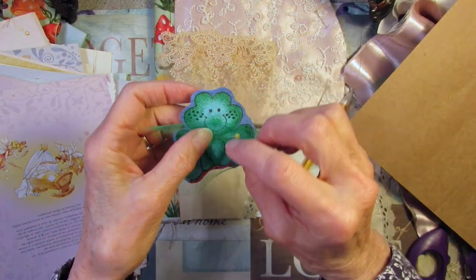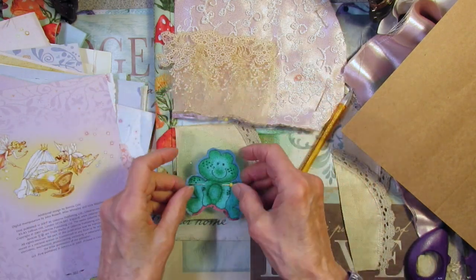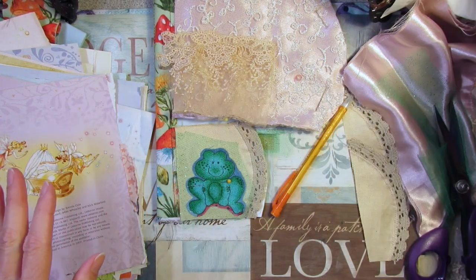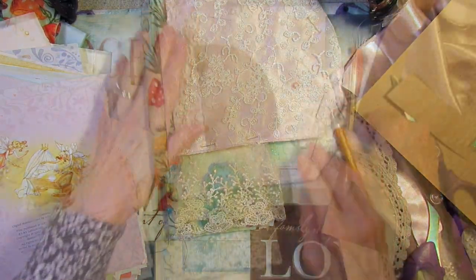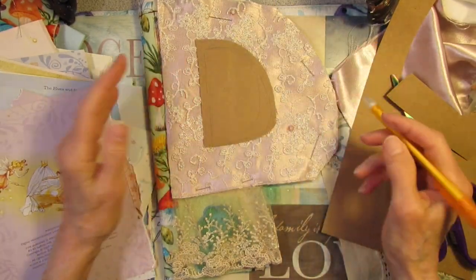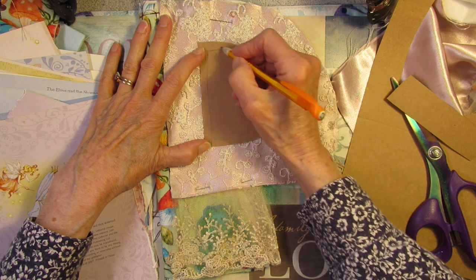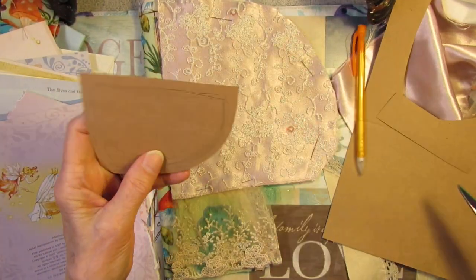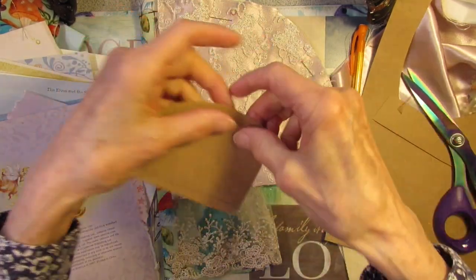I wanted him to sparkle, so I might sew this green netting over him. I had a little piece just sitting on the table here — leftover from when I was doing the inside of the book. So I'm thinking about making a window sort of in the shape of the top of the mushroom. I was thinking about going through some magazines and looking for a picture of a window, but I think I'll just wing it.